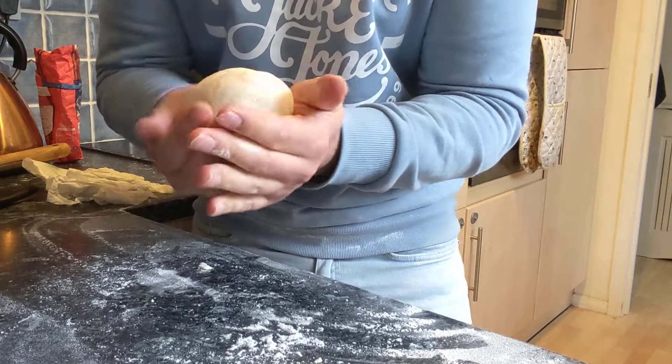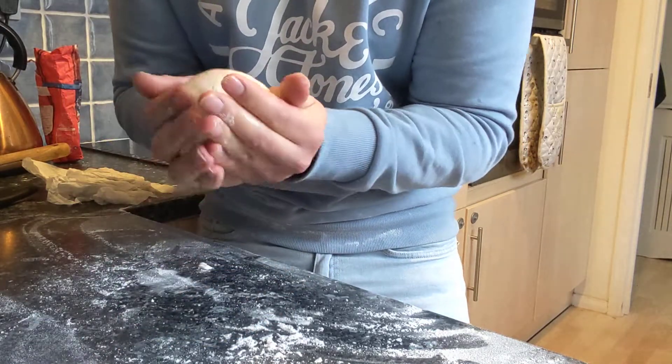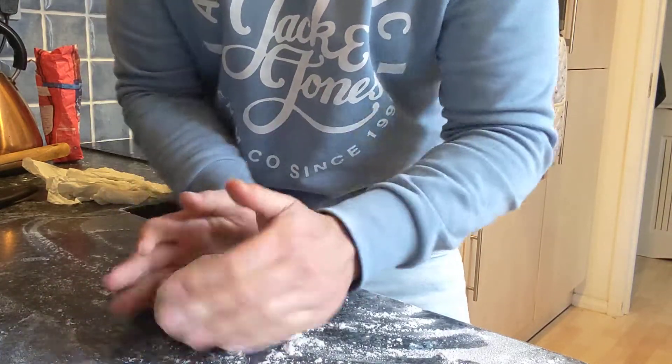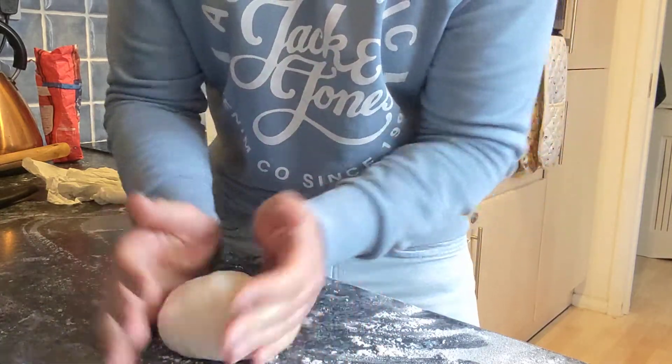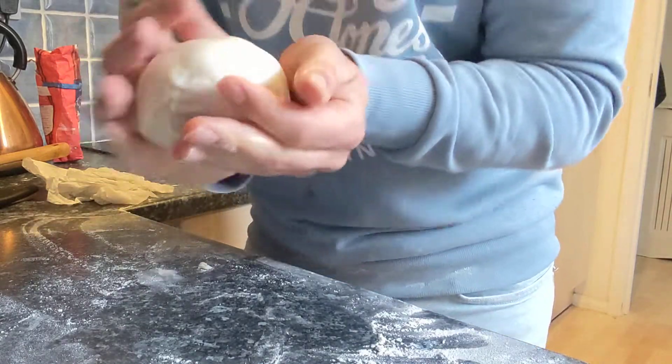Look how smooth that is now — really smooth. You can just put it onto the surface like that and roll it about a little bit to smooth it out. You should end up with something that's really smooth like that.